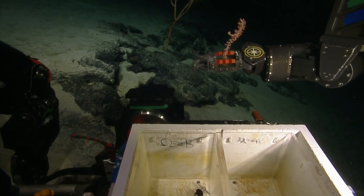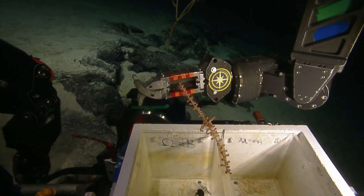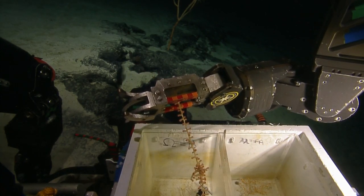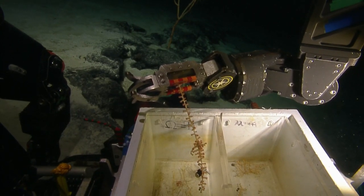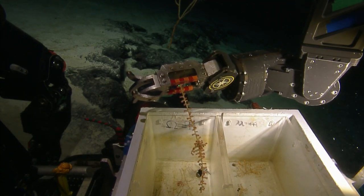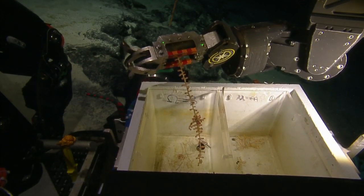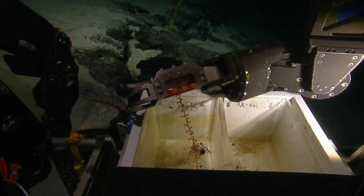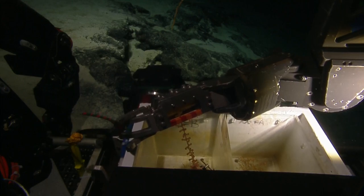Fun fact about bamboo corals: some species mucus profusely, sometimes more than slime stars — maybe not more, but they often produce copious amounts of mucus. We'll see if these produce them when they come up from the seafloor. Is that for defense purposes? Yeah, we think so. Or when they're stressed out, they'll make mucus to clear their tissues if there's some sort of irritant, but it's usually temperature triggered. The temperature down there right now is around two to two and a half degrees C.